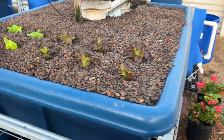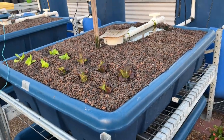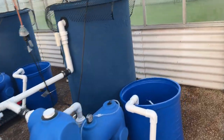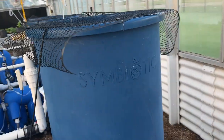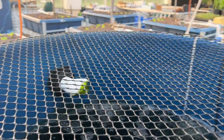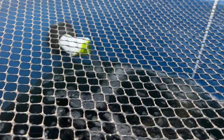This is aquaponics — let me show you where it all starts: with the fish. I'm growing tilapia, which are very popular. You can see them getting agitated — they know it's time to feed. It's the morning; they see a shadow, hear movement, and they know it's time to eat.